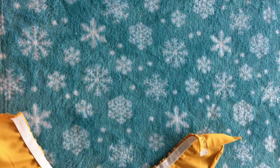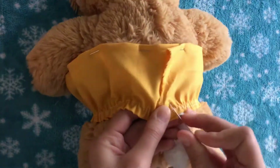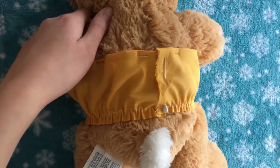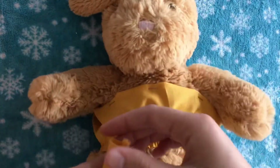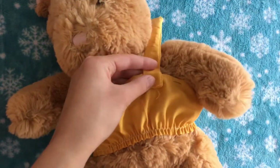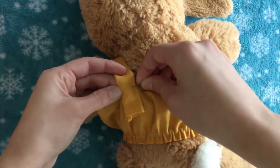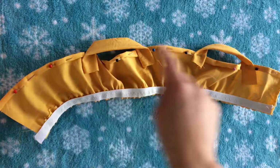Before I do that, I actually want to add the straps first. I'm going to put this on my stuffed animal to know exactly where they're going to go — it should really be inside out, but I just had to redo this off camera — and I'll pin it right where it's going to close. This way I can make sure the straps fit perfectly the first time. I'll line it up right where her shoulders are, pin the straps to the front and the back, then do the same for the other strap. I can take it off and sew it now with a straight stitch.